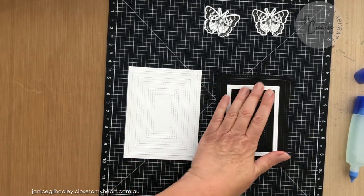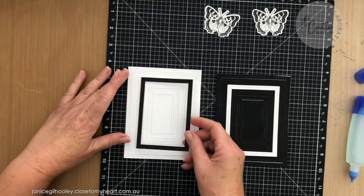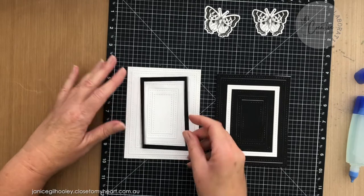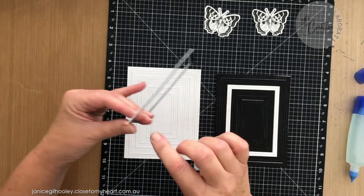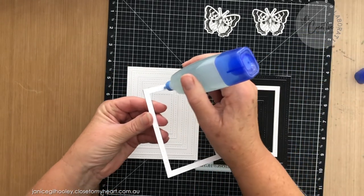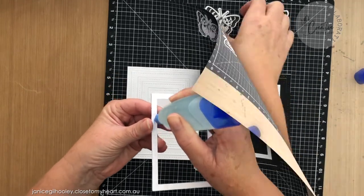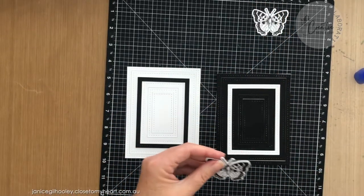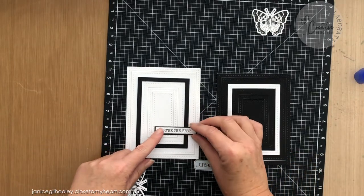This card panel has a black base with a white frame; this one has a white base and I'm going to bring in the black frame. I've got I think three white rectangles and I've put a black one on top — I didn't want to make you sit through watching me do all of that again. Then I'm going to bring in my sentiment, which is going to run across here.